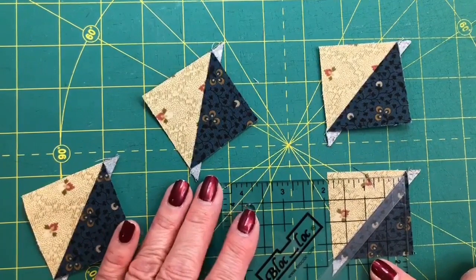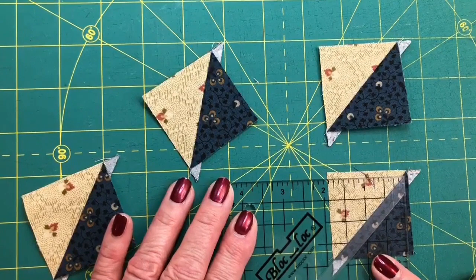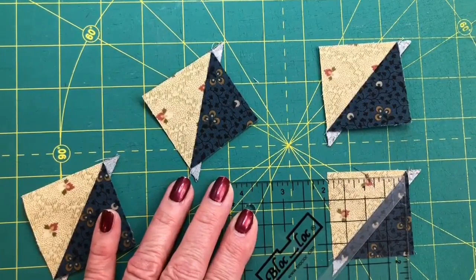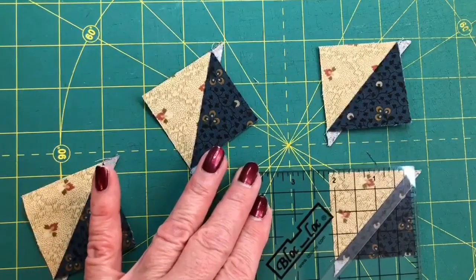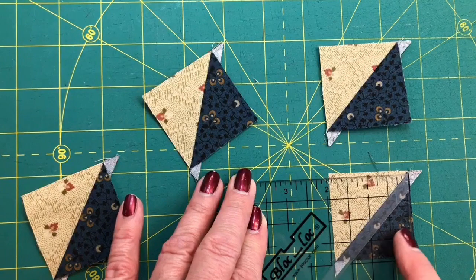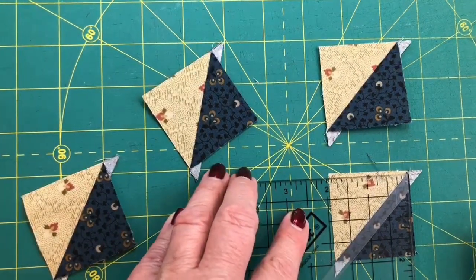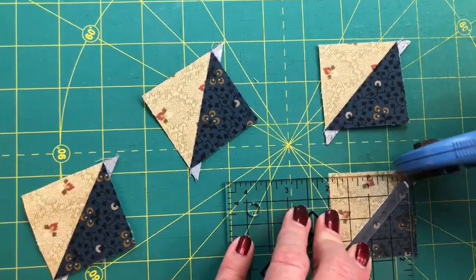In this case we're making the half square triangles for our shoe fly block, which is in the center of one of the stars. We're going to trim them to one and three quarters. I can move the ruler anywhere up and down the seam allowance so that the one and three quarter inch measure is in the middle. You always want to trim something on all four sides of the unit, so I can make the first cut here going this way and this way.